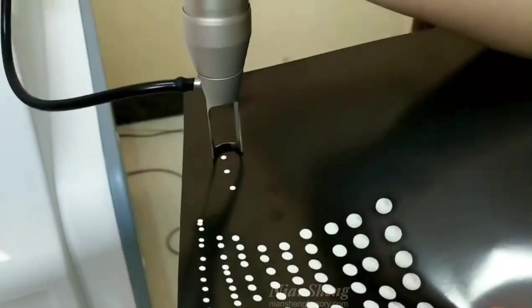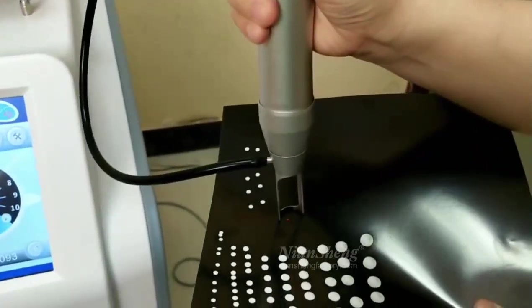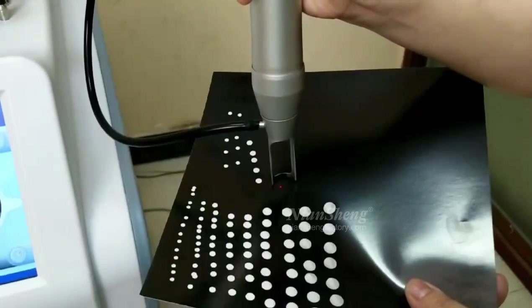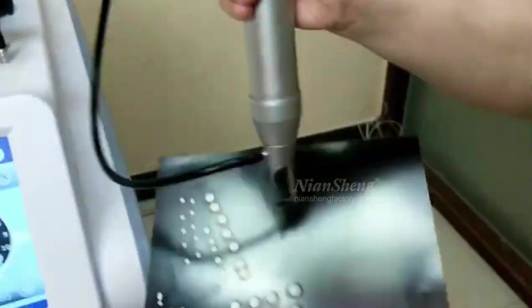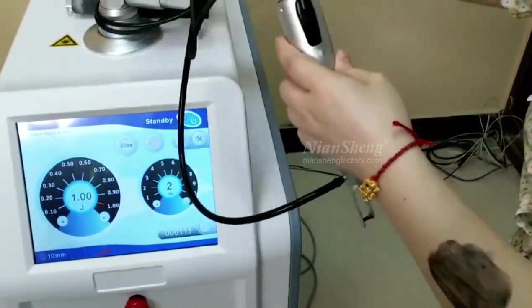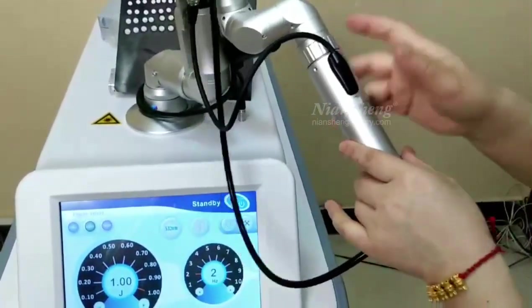I will use the plastic on the other side for testing. You can see it's very powerful. We already tried the 1064 and 532 tips. Let's try the 785 now. I will show you how to change the tip — usually to change the tip we need to turn off the machine.